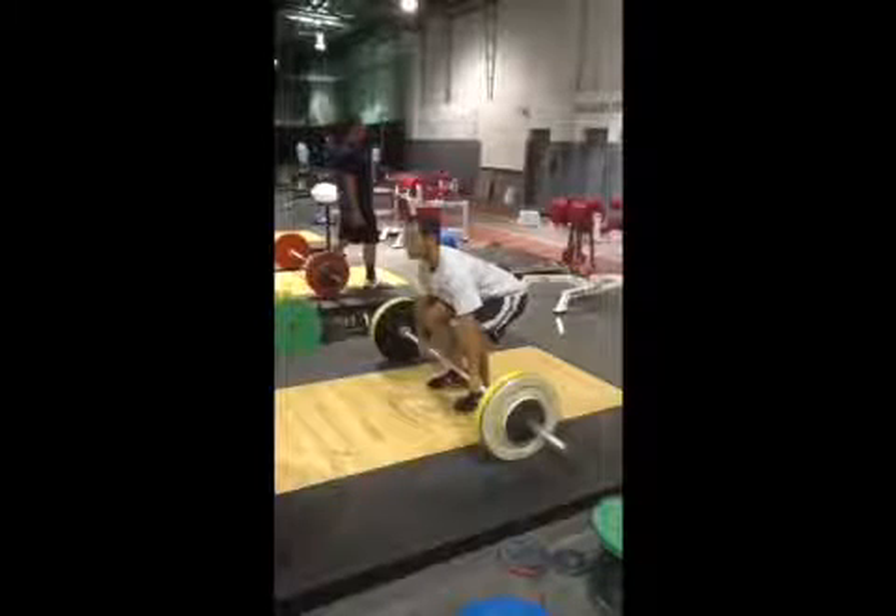As we bring the barbell up — you can look at my first pull video for more detail — the first pull is where I bring the barbell up to my knees. As I start to bring it up towards the knees, my shins go vertical and the barbell starts to sweep backwards towards my body. It starts over the ball of the foot and swings back towards the hips. As that happens, the weight distribution on the feet changes — you're going to see the weight shift back to the heel of the foot as I bring that barbell up to the knees.